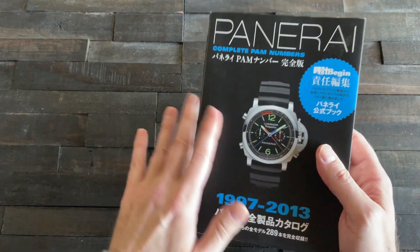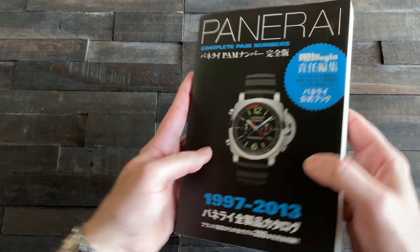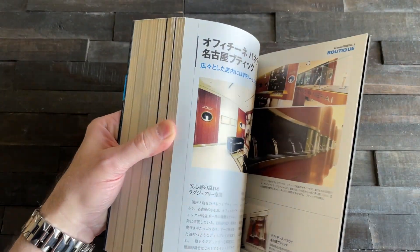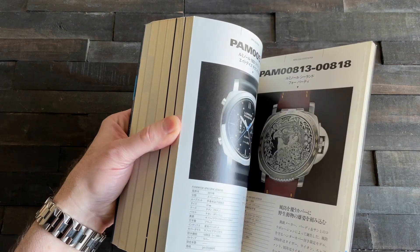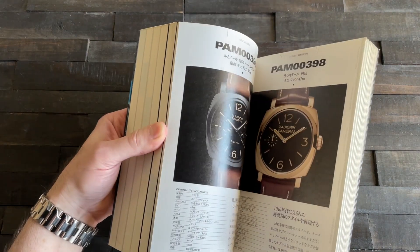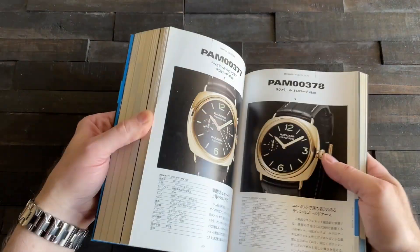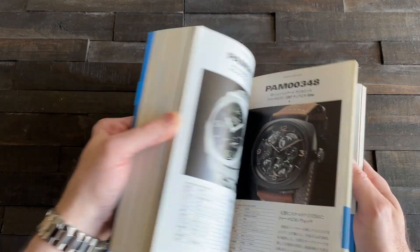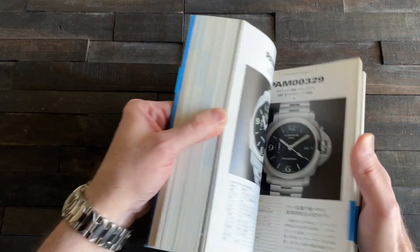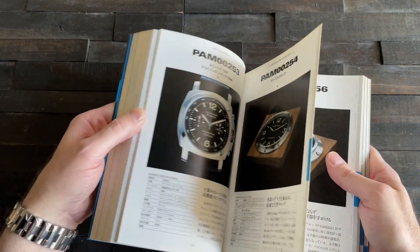This is an inch-thick book that'll run you around $130, which is a lot for a book — if you're not a Paneristi, it's probably not for you. But if you want a full sense of all the models for a certain period, I can't imagine a better reference. Thumbing through it, you get one model per spread with a bunch of details. There are a lot of models in here.